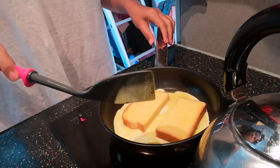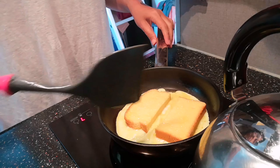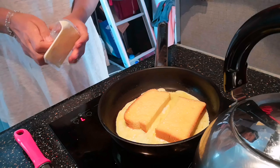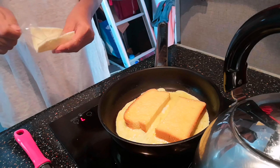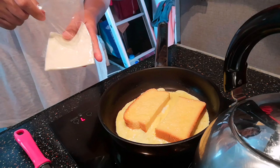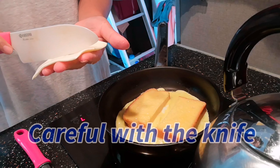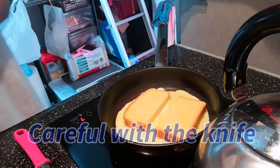And let's just wait para maluto ang egg. And of course guys, our cheese — make it ready. Make it half as well.